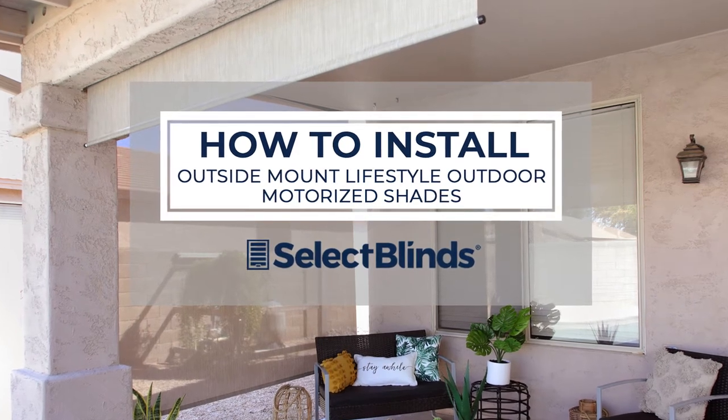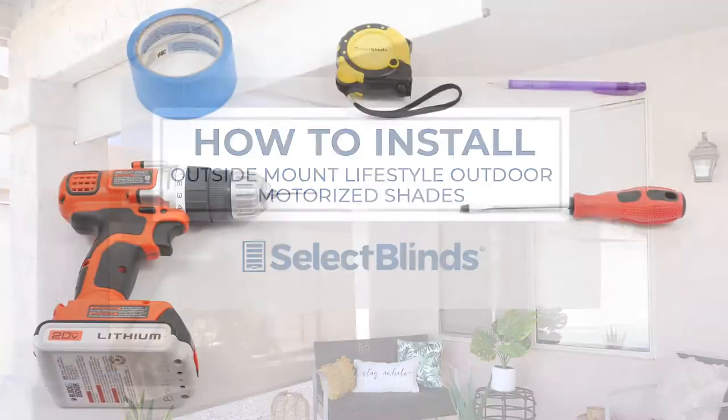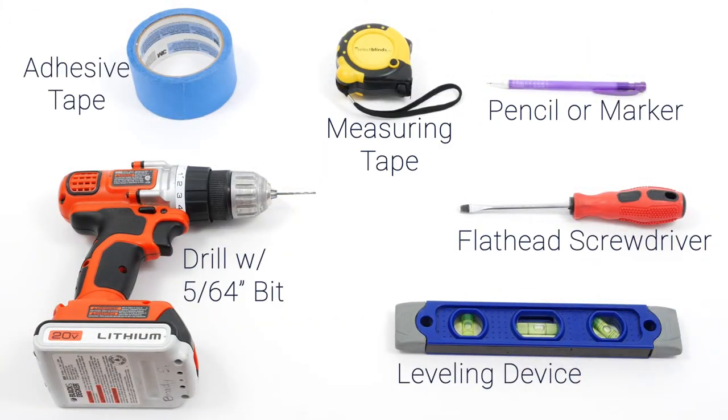If you can hang a picture, you can hang your motorized outdoor solar shades in no time. Today, I'm going to show you just how easy it is. Grab these simple tools and let's get started.